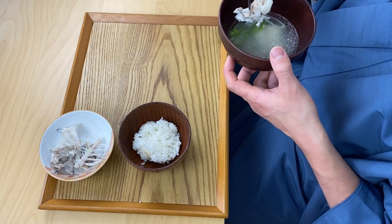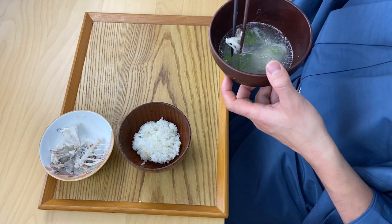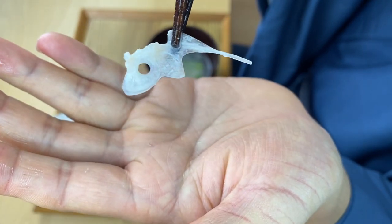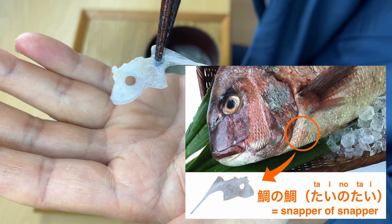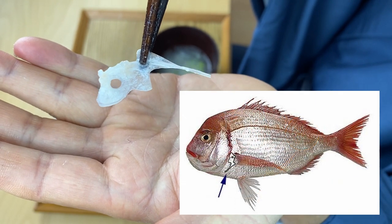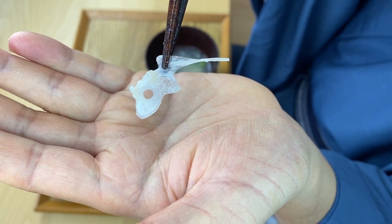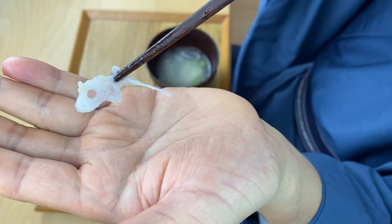When you eat snapper or sea bream, they always have a fish bone that kind of looks like the fish itself. This is called 'tai no tai,' which means 'snapper of the snapper' or 'sea bream of the sea bream.' It's located right outside of the gills and just looks like a sea bream itself, which is why it's called that. It's always fun to find this fish-shaped bone — I always enjoyed finding it as a child. Just a little fun trivia!